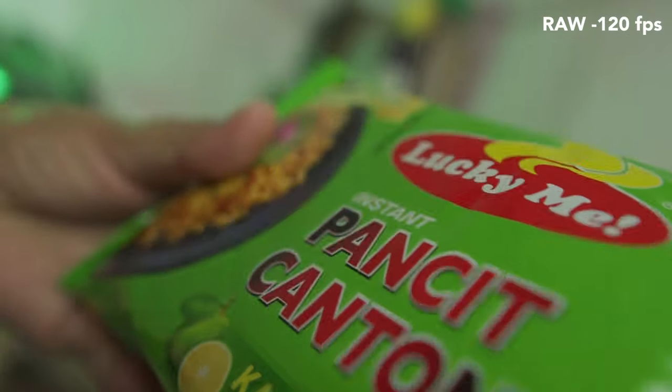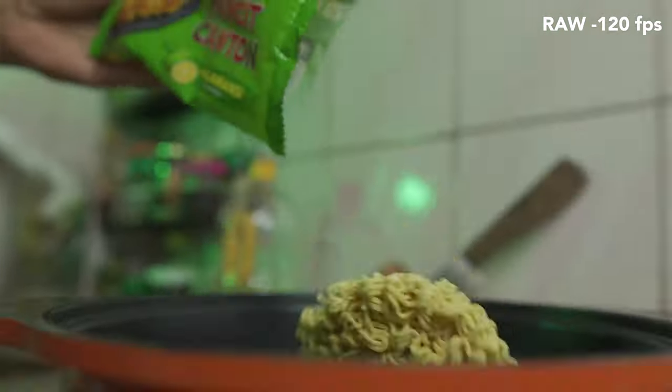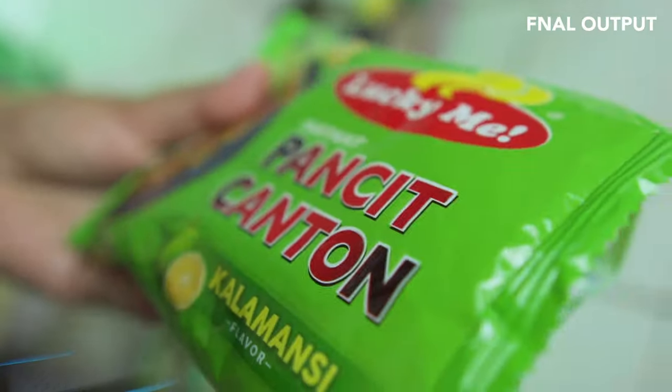The next shot after that is the Pancit Canton being unwrapped into the pan. What I did there was a dolly-out — from the Canton, pulling back toward the pan, then down. So with the camera like this, I did the motion like — boom. That was the manual shot.